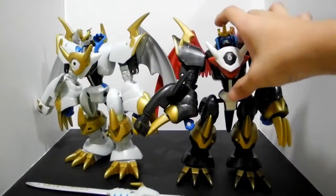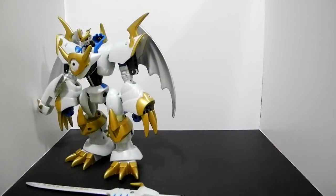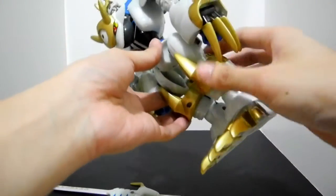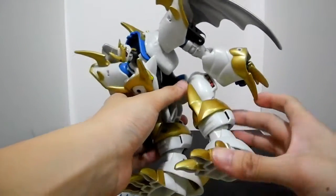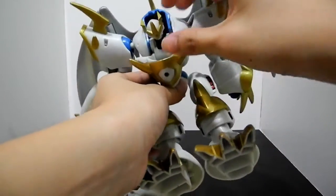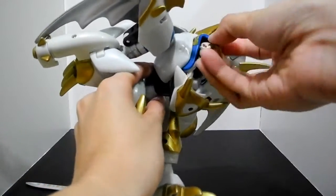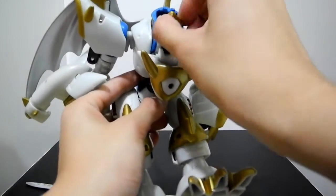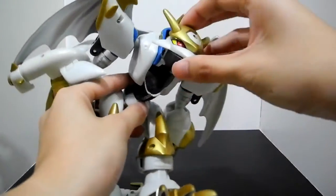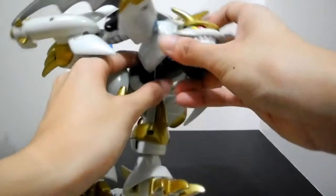Now I will transform the Paladin Mode into the Dragon type. Its transformation method is the same as the original Imperial Dramon, so I won't do any detailed explanation of the transformation.